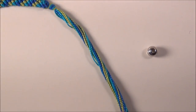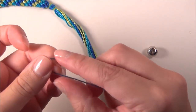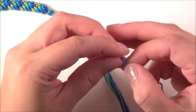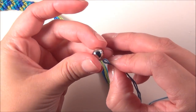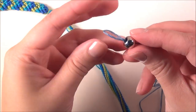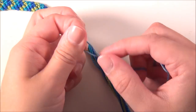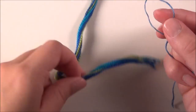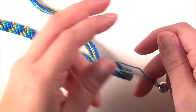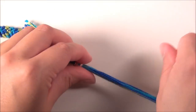Actually regular sewing thread works a bit better for this because most of the time it's stiffer. Make a loop with that, put the loop through the bead, and make sure it's long enough. So it's through your bead and you've got the loop on the opposite end. Now take all of the strings from the end of your bracelet, put them through the loop, and then pull the bead back over the strings.